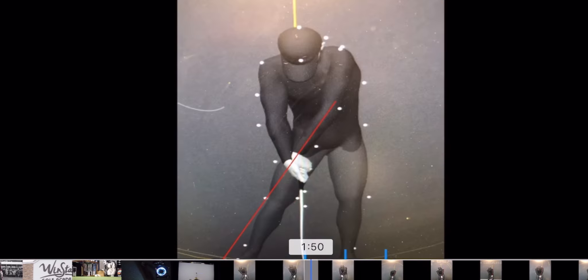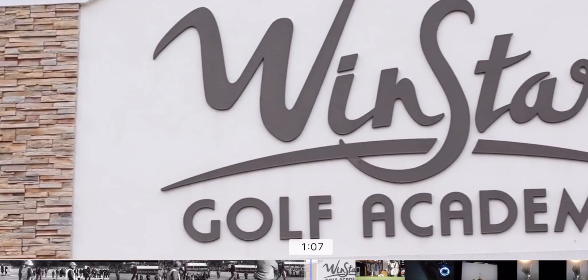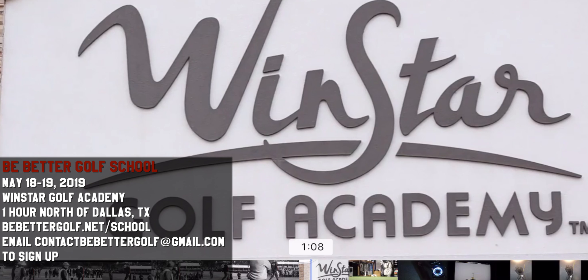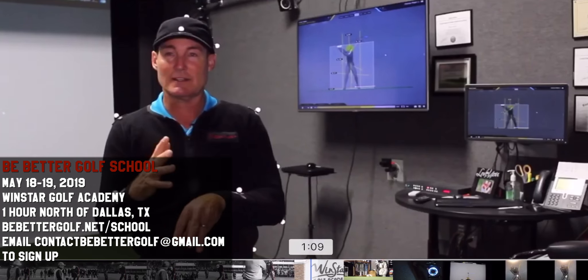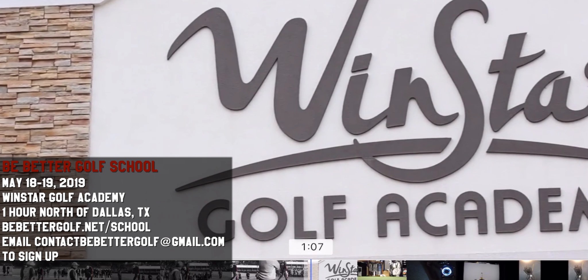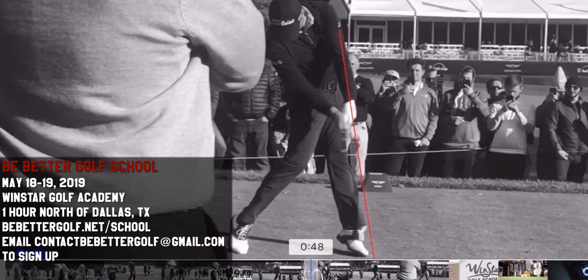That's what we want to try to get - so hit the subscribe button and we're going to get a lot more into how to do that. Come join us at the Windstar Golf Academy in Thackerville, Oklahoma, just one hour north of Dallas. We're going to go through some really specific technology that can help you do this, and also some drills and other things that are really going to improve your impact. There are 27 holes of golf there. There's a full video about this in the description, or just go to bebettergolf.net/school to see information. Thanks everybody, see you there, bye.